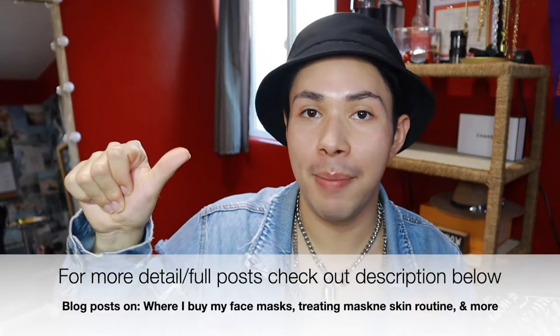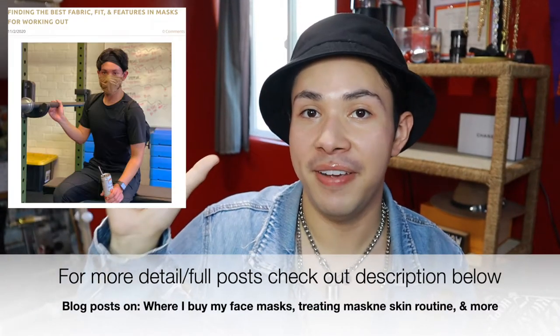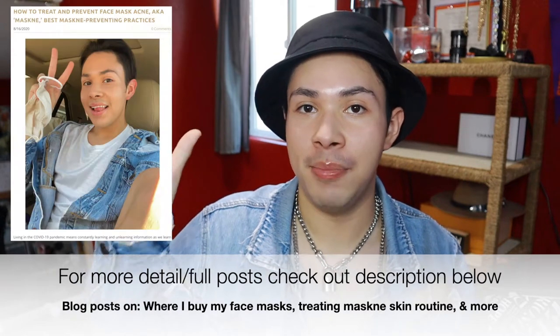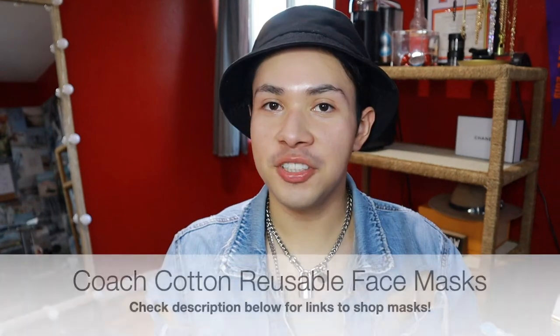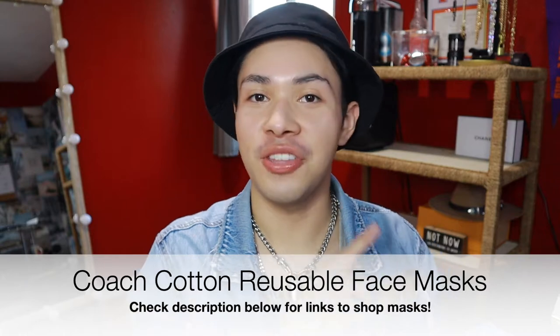I've got posts ranging from where I buy my face mask, how to find the perfect face mask for an active lifestyle, and how to treat and prevent maskne with my favorite skincare products. With that said, let's talk about my face mask collection. The first mask we're going to start off with is the sister to the other mask I was wearing — it's a cloth face mask by Coach.